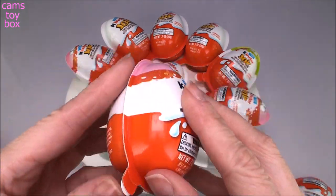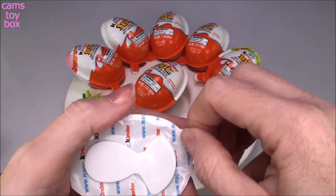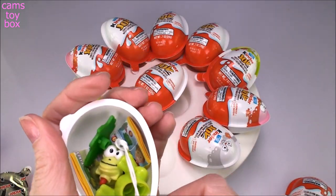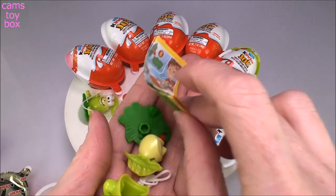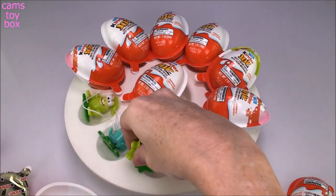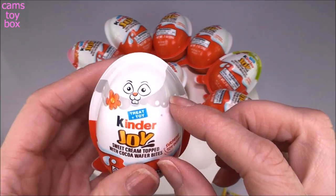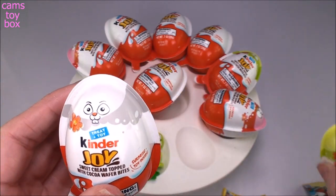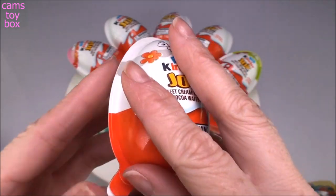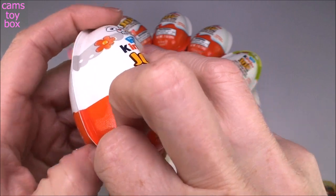Now we have a little pink one. Looks like we got another little froggy, so we already know what he looks like. Actually, this one might be a different color — kind of gray. Oh wait, this one looks like a bunny! So here's a frog on the outside — I wonder if that has anything to do with what's inside. This one is a bunny; we'll see what's inside.